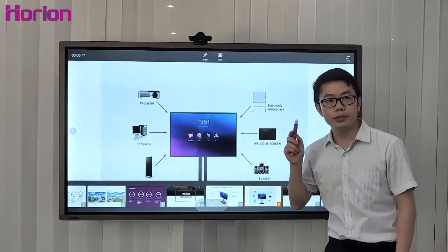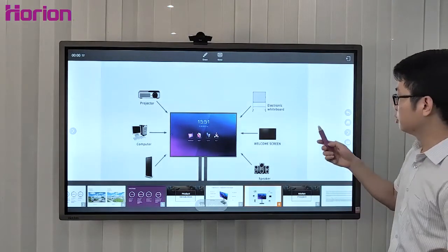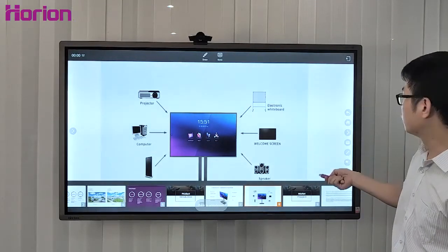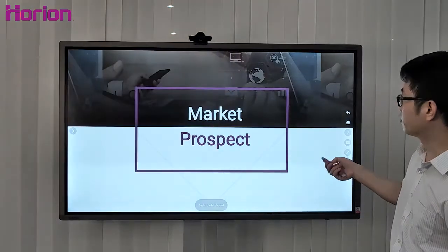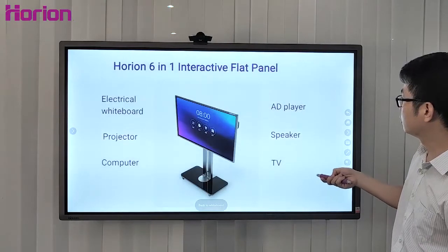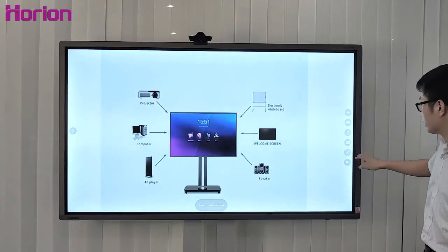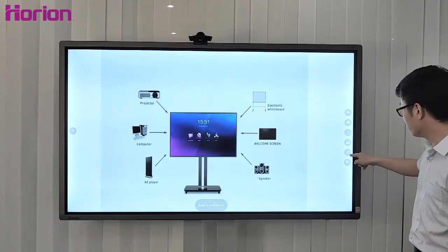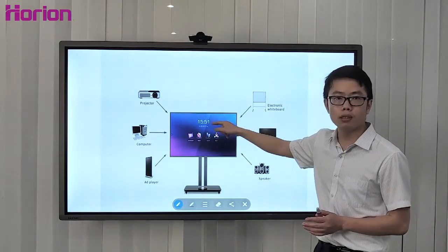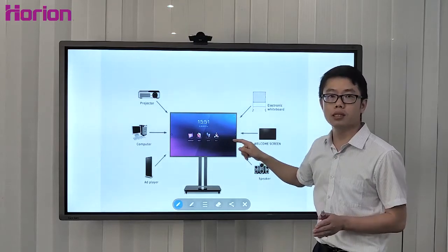We can also use the Smart Pen. Press the up or down button on the Smart Pen to change pages up and down — it's very useful. Press the sidebar icon and you can add annotations on PowerPoint or other files at any time in any application scenario.